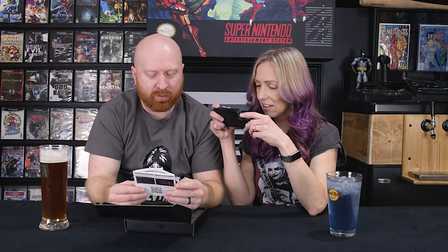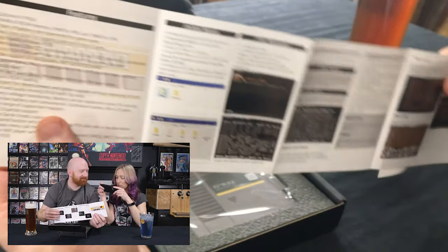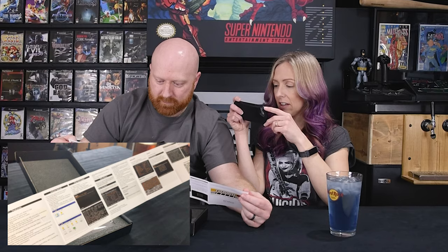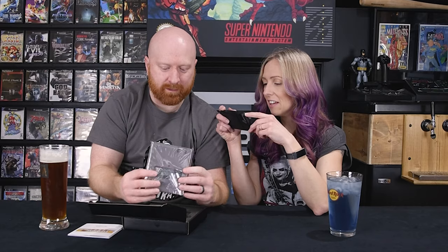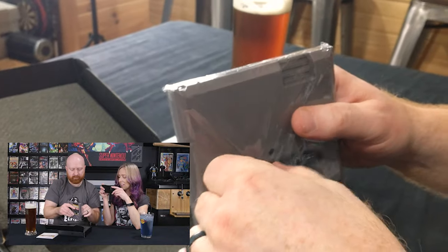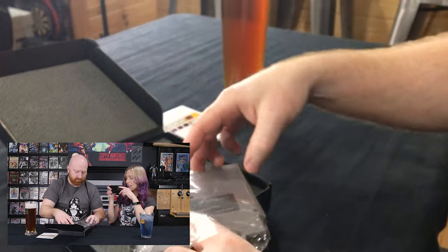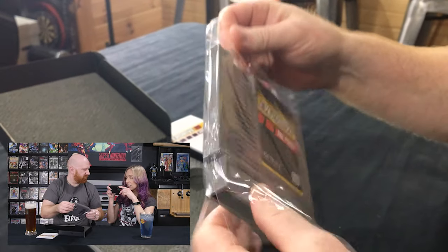The EverDrive N8 Pro. It gets bigger when you pull on it. People care less and less about that pamphlet. Nifty! It's got some nice weight to it. All that crunchiness for anybody that likes those ASMR videos — listen to sound and fall asleep.